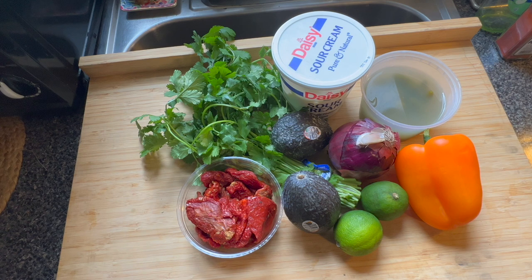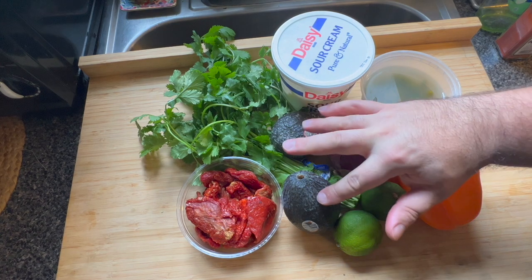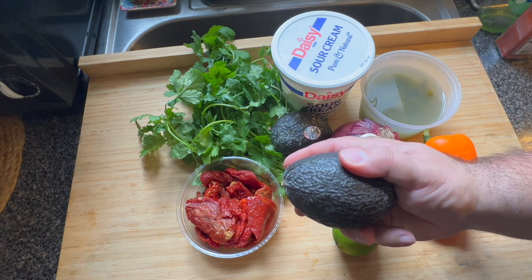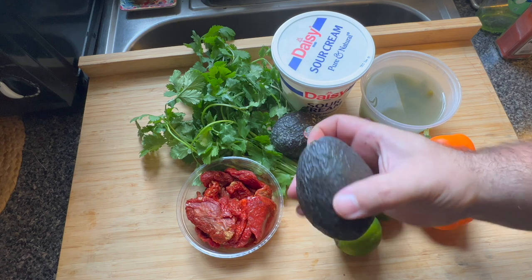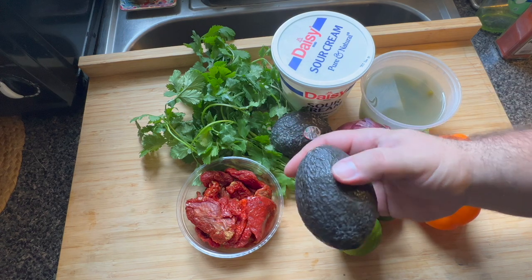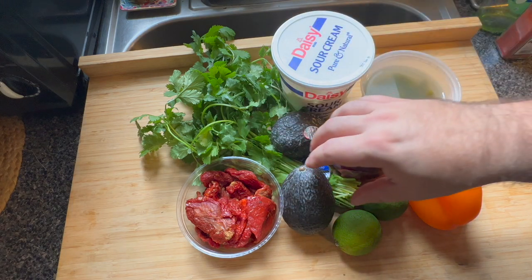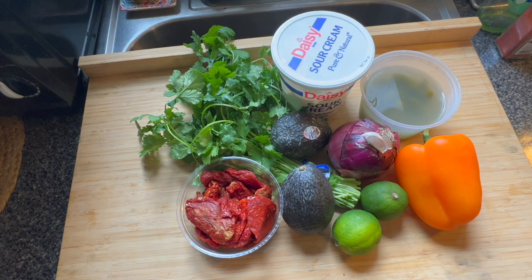Here we have what I consider to be some basic — and maybe not so basic — ingredients to make guacamole. We've got ripe avocados. To test ripeness, you just want to give it the slightest press with your thumb. If it starts to give way, it's usually ripe. If it gives way a lot, it's usually past its prime. Still usable, but you don't want too many brown spots on the inside. Once it has some slight give, that's your wheelhouse for avocados.